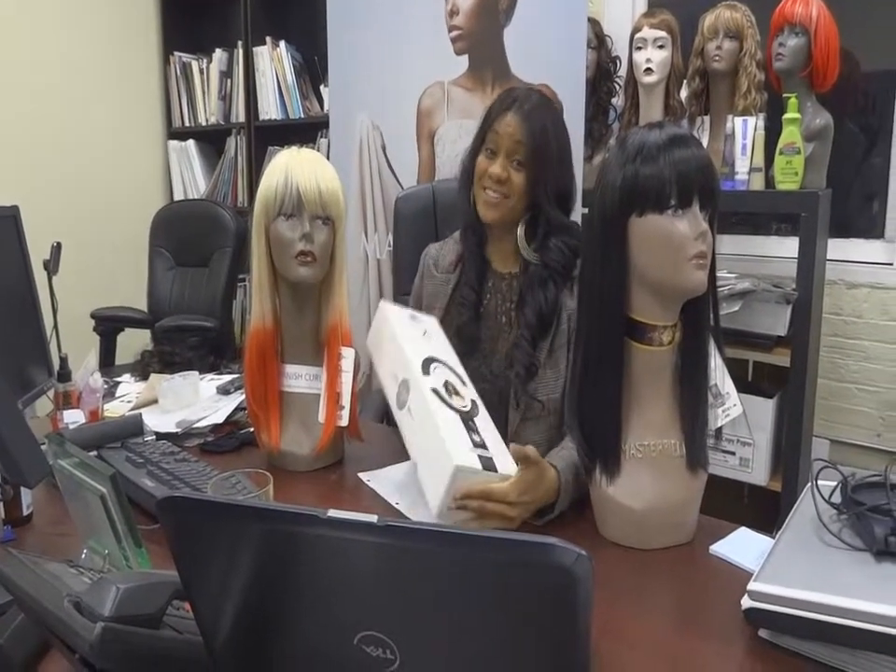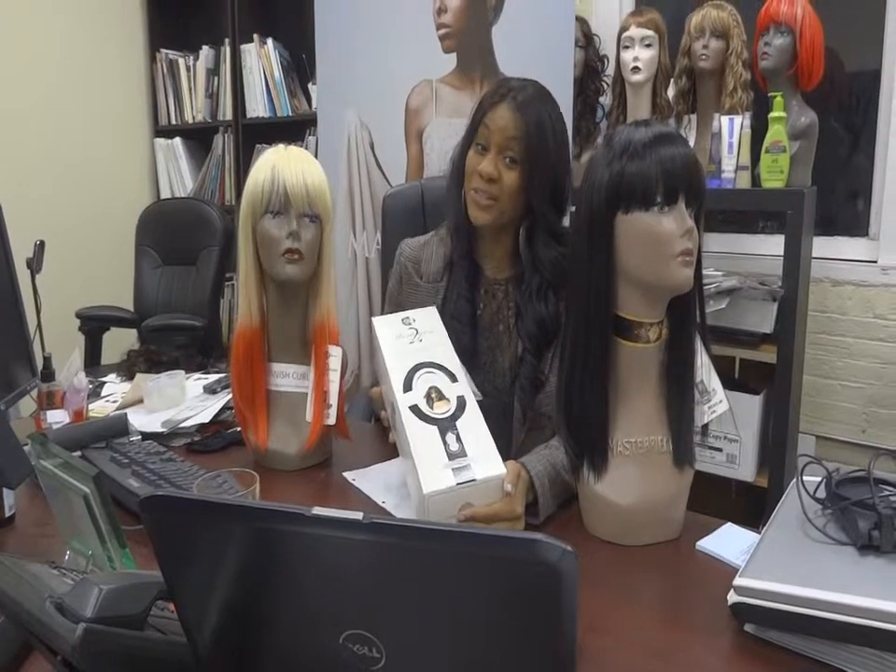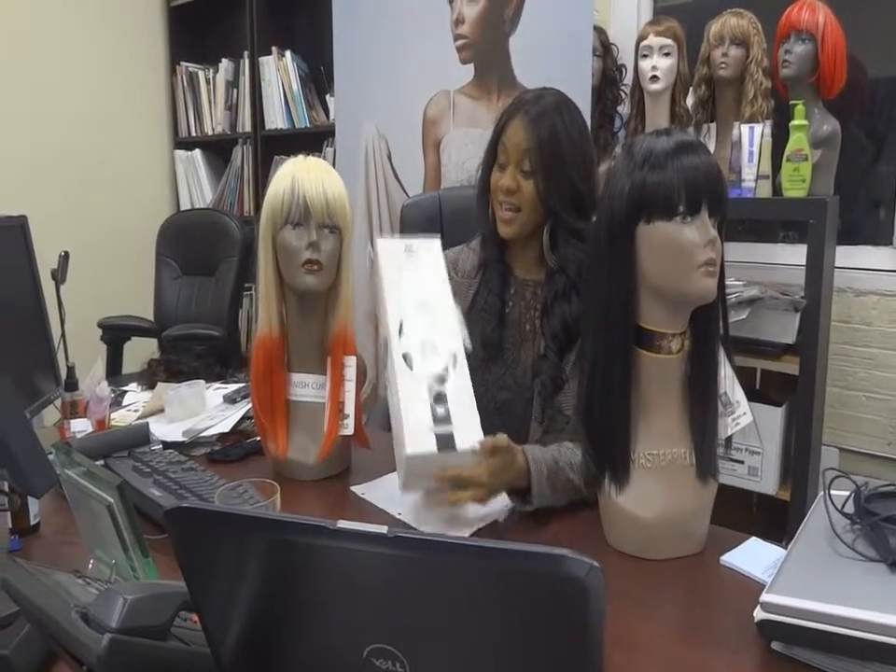Hello, my name is Ms. Jackson, representing HairAndWigCouture.com, and today we're talking about Masterpiece Wigs.